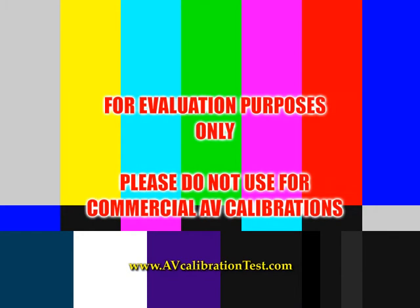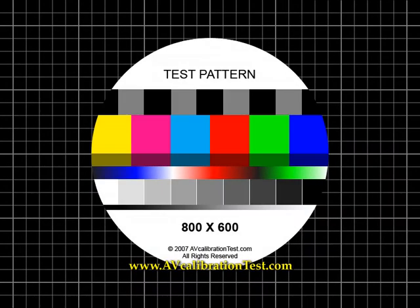AV Calibration Test. You may now test your stereo balance and imaging using randomly generated pink noise at zero.